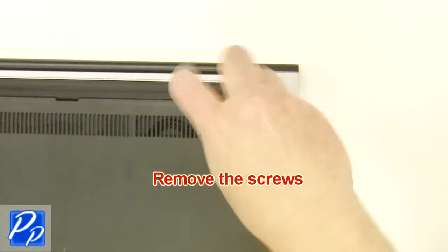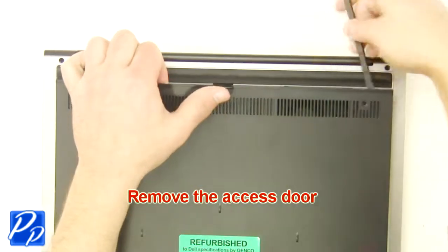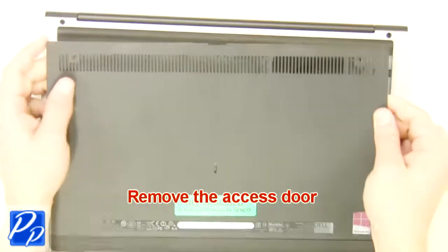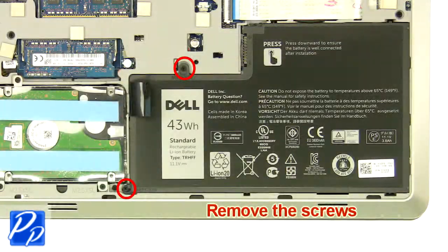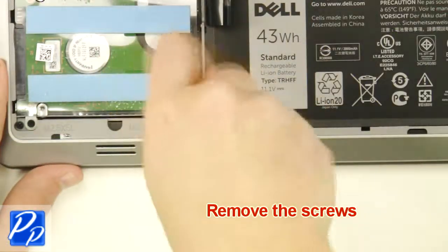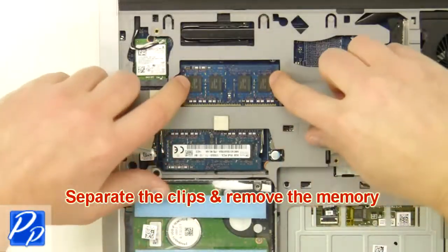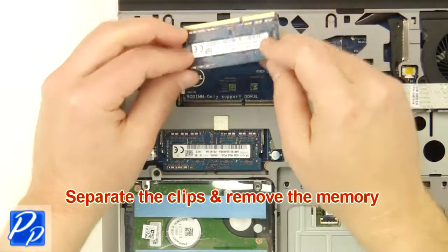The first thing you want to do is unscrew and remove the access door. Now unscrew and remove the battery. Then separate the clips and remove the memory.